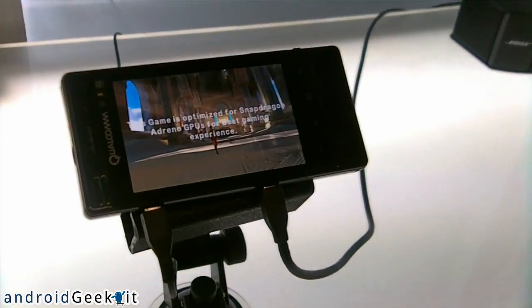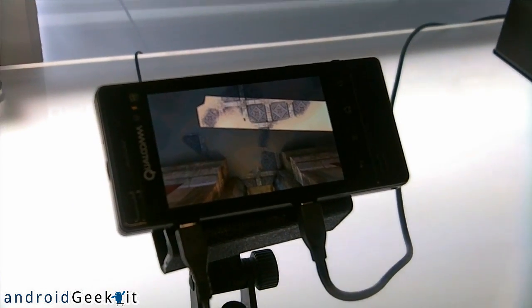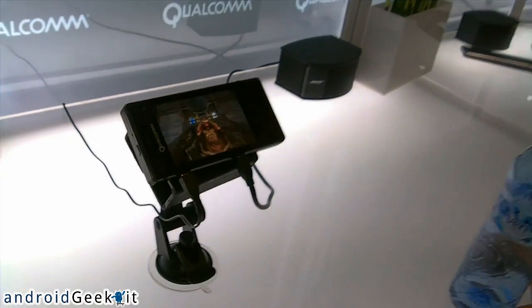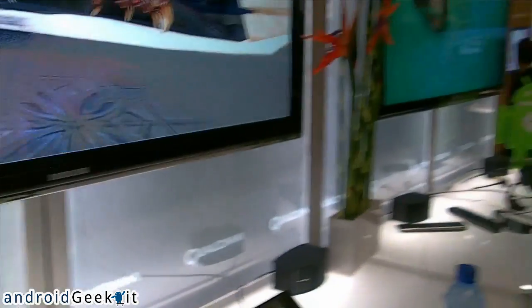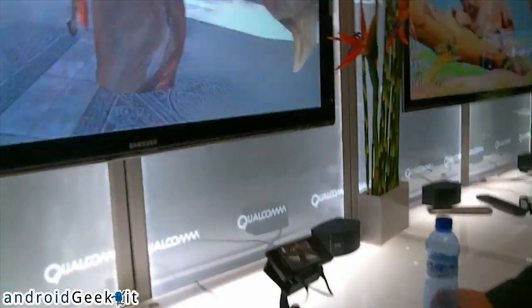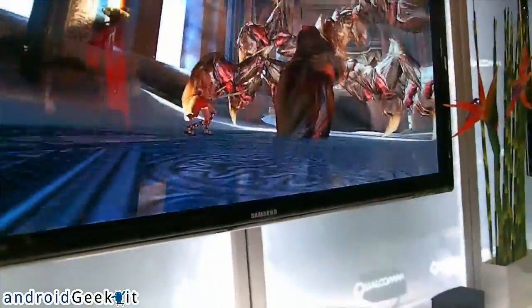Which kind of device actually has these chips? There are about 60 designs or so coming out in the next few months. The first one to announce with these chips was the HP TouchPad — they made a big announcement a few months ago. You can actually go see it at the HP booth.